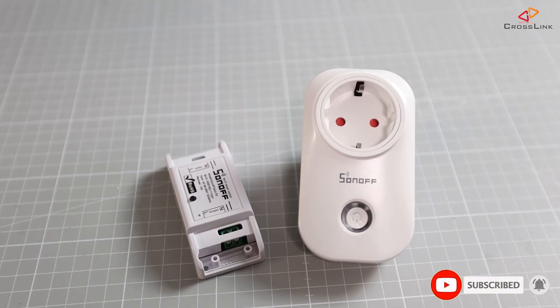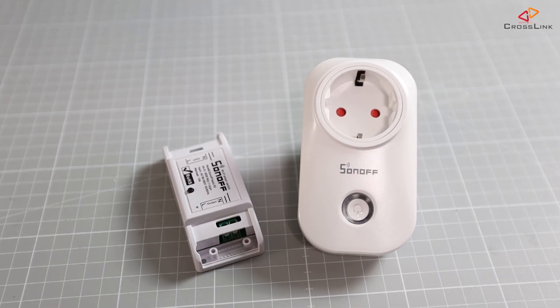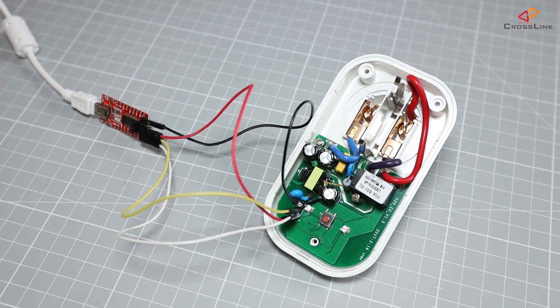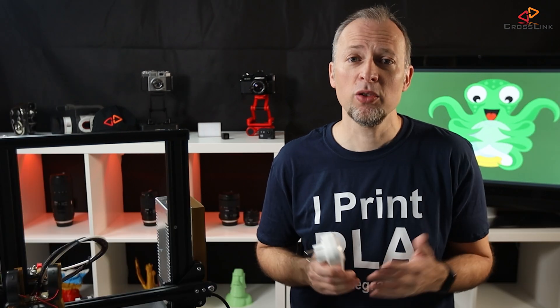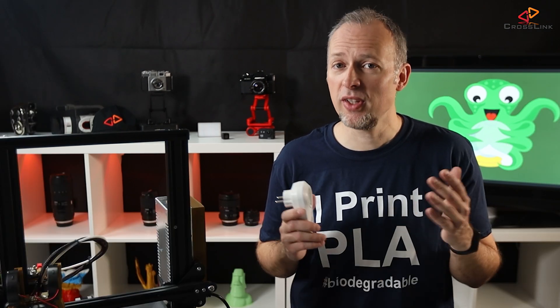Hello, my name is Daniel and welcome to the Crosslink channel. Our mission is to help 1 million people getting more successful with 3D printing. Subscribe and enable the bell notifications so you don't miss anything. Last time I was showing you how to install the Tasmota firmware on Sonoff switches, and I've linked that video up here. Make sure you watch until the end because there is a nice bonus feature I will show you after we've done and tested the setup.